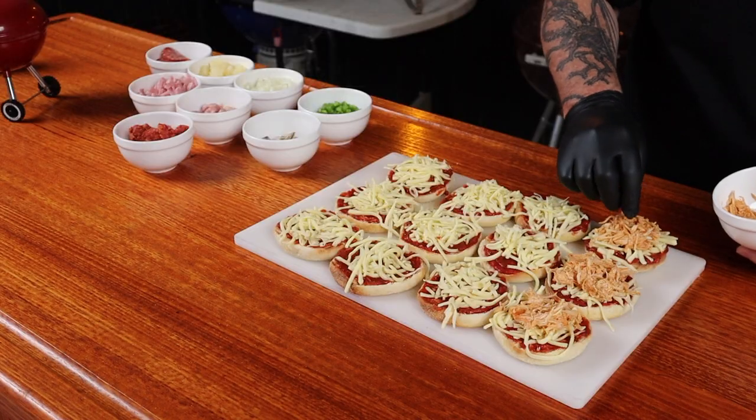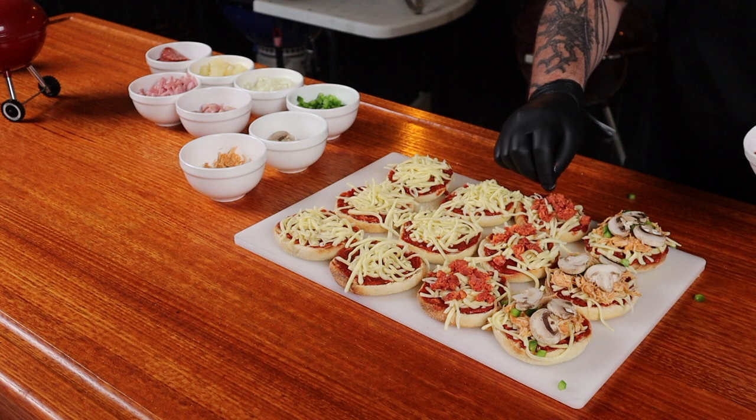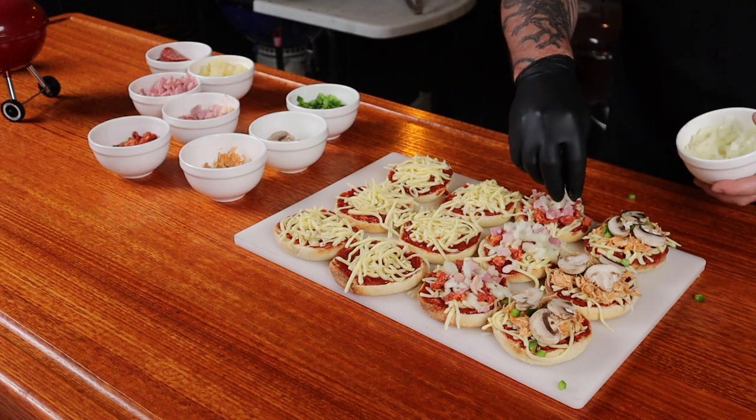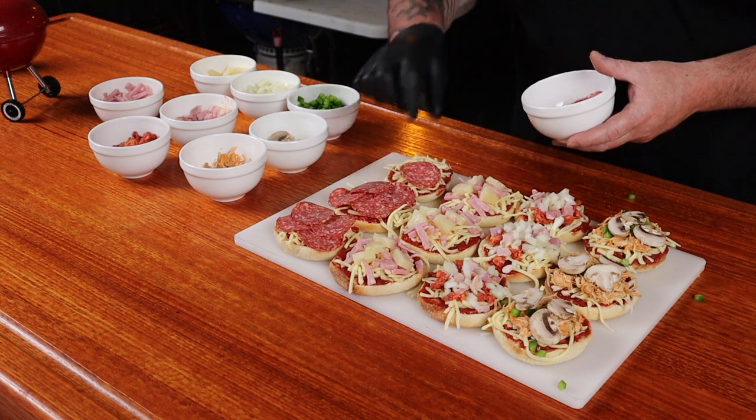Now on to the toppings — this is where we get creative, we can put whatever we like on top. Peri-peri flavoured chicken with green capsicum and mushroom. Chorizo, bacon, and diced onion. Let's not forget ham and pineapple — we're not having the whole should pineapple be on a pizza debate, or are we? Let me know in the comments. Or the old favourite, pepperoni. The list of toppings you could use is endless — my advice, if you like it, throw it on.